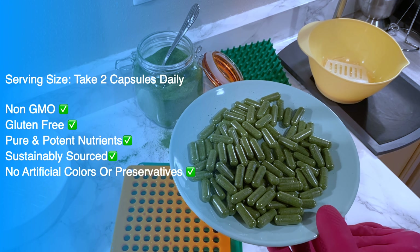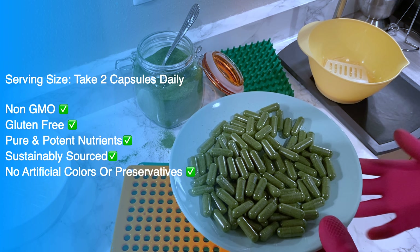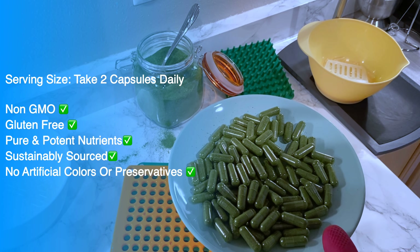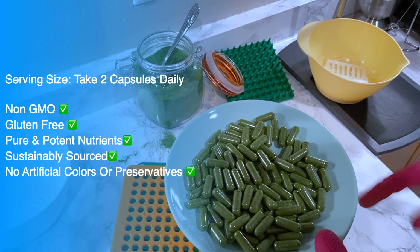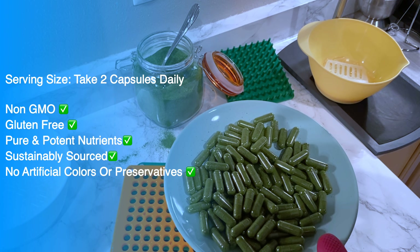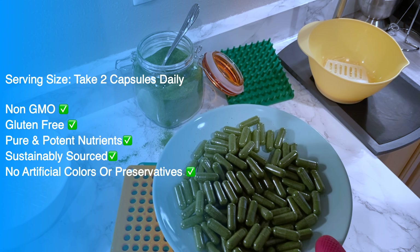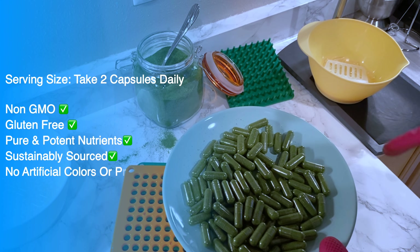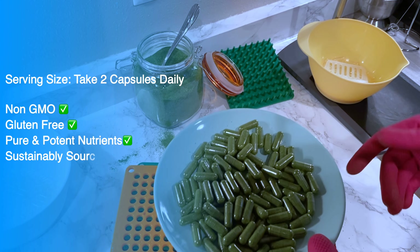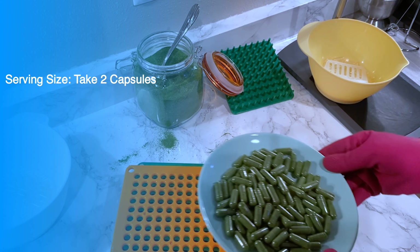These are my supplements — very easy to make. I know it takes a little time, but there's not much to do. The reason this process seems long is because I'm shooting a video. On a normal day, once my vegetables are washed I put them in the dehydrator overnight, and by the next morning I blend, fill capsules, and I'm done.